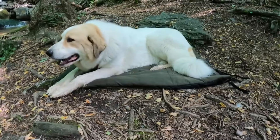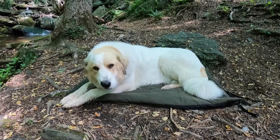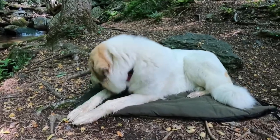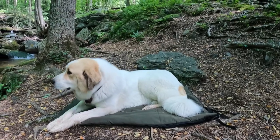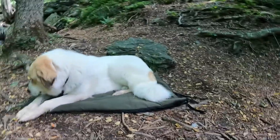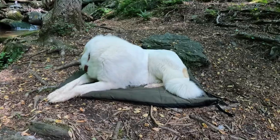She is a Great Pyrenees — she's not the biggest but she's very tall and you can see she barely fits on that. This particular dog does not like to lay on things; it's got to be cold, like real cold, otherwise she just digs in the dirt and makes a spot. So I really haven't gotten a ton of use out of it.